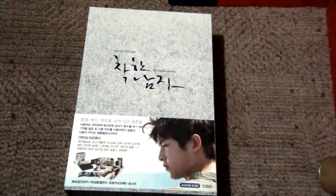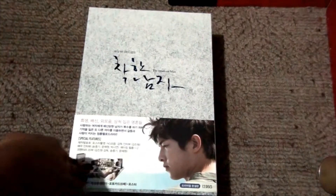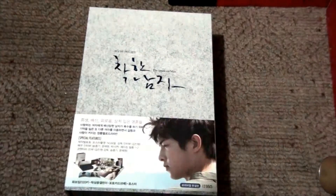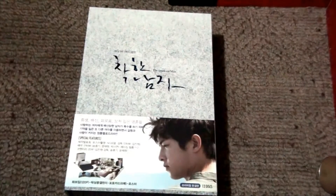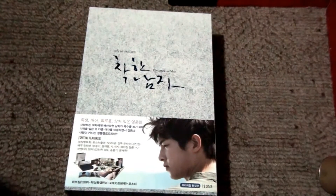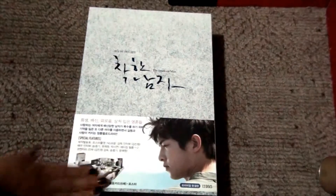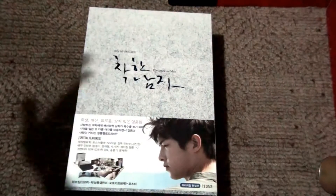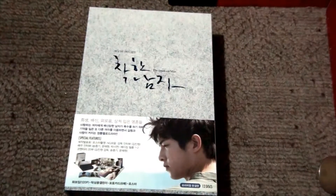But what made me love this drama and made me buy a copy was the main leads — the chemistry was just out of this world. Song Joong Ki and Moon Chae Won were just unbelievable in this drama. This was the very first drama I watched Song Joong Ki in, and it made me a big fan of his.